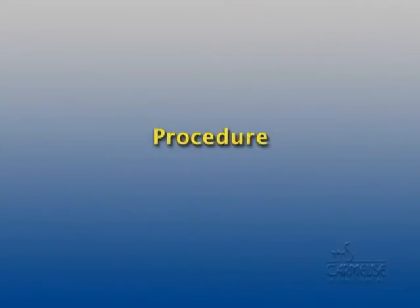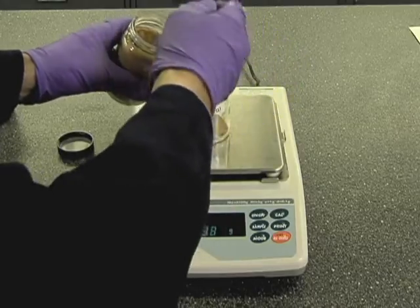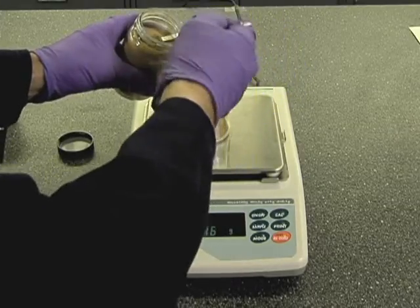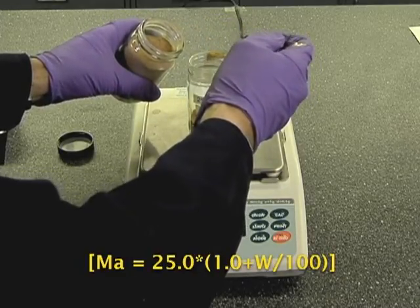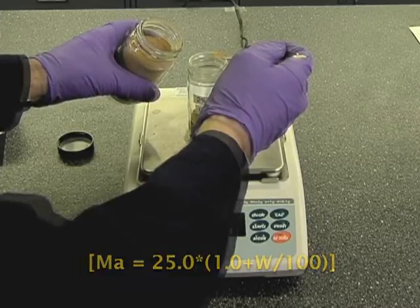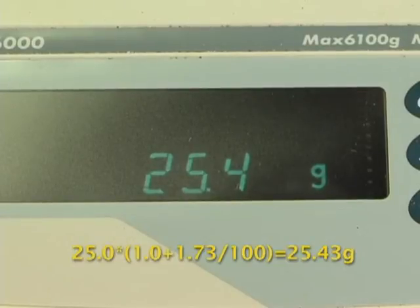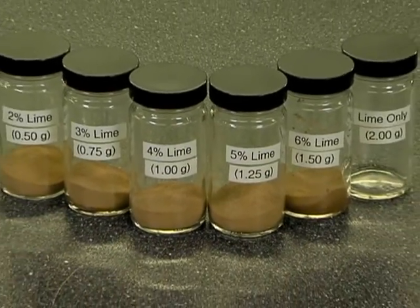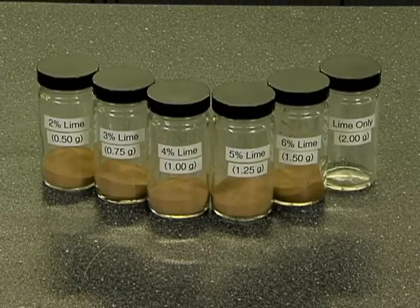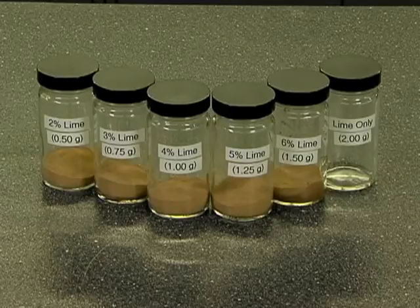The procedure for specimen preparation includes the following steps. Separate the prepared soil sample into five 150-milliliter bottles, each equivalent to 25.0 grams of oven dried soil. For example, a soil with a dried moisture of 1.73% would require the addition of 25.4 grams of soil to the bottles. Next, add quicklime or hydrated lime at 2%, 3%, 4%, 5%, and 6% of the dry weight of the soil to each bottle respectively. The decision to use quicklime or hydrate should be consistent with the type of lime that will be used for construction.